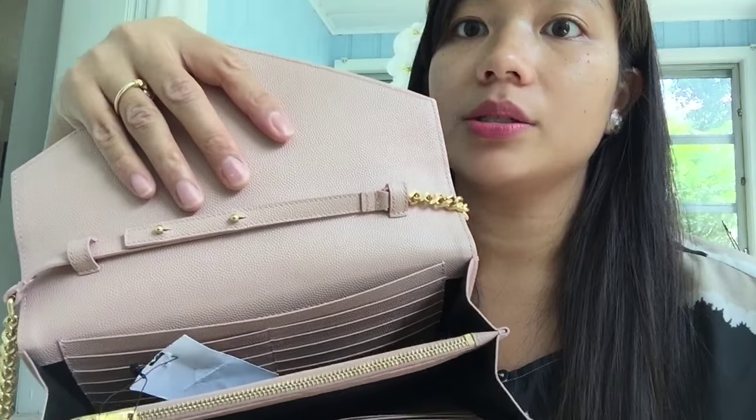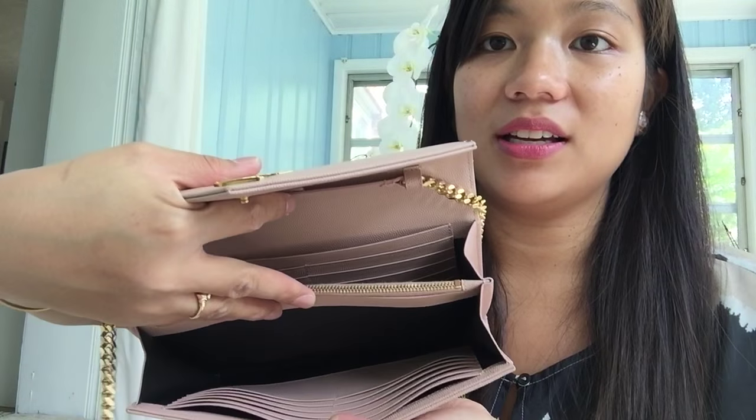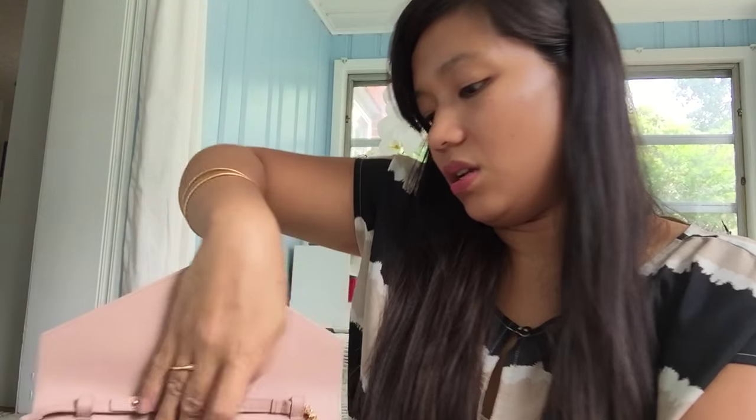Inside there's a lot of card slots — this is perfect for me. There are about ten slots on one side and ten on the other, and then there's a divider in between with a zipper. And there we go — just more tissue in there.